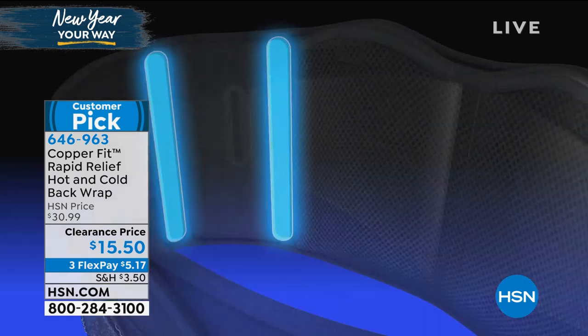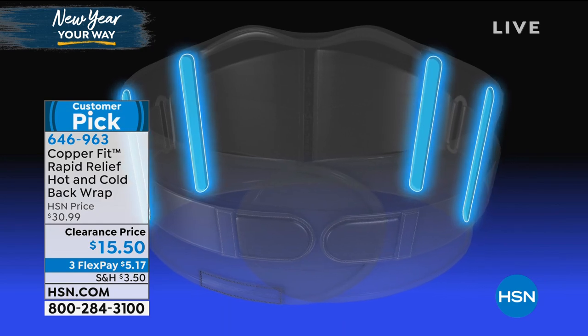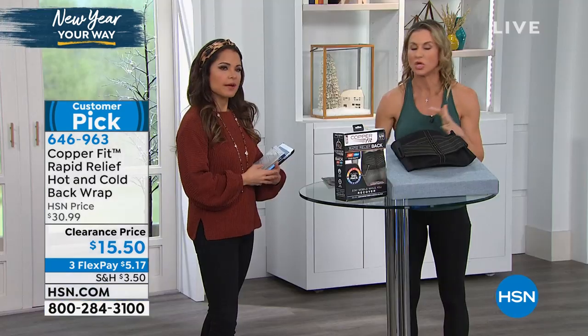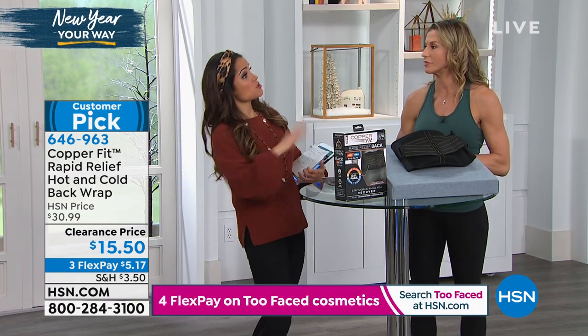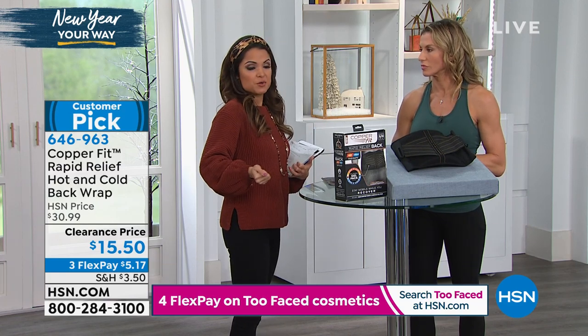Easy on, easy off. This is what you're going to need for any type of relief — whether it's inflammation and swelling or whether it's strains and muscle soreness — you have the hot, you have the cold, and it really moves with you. Maybe you're just doing something where your back could use a little extra support today. You can put this on and adjust it how you need.